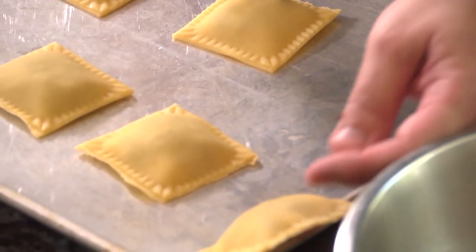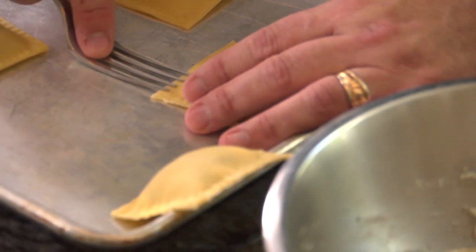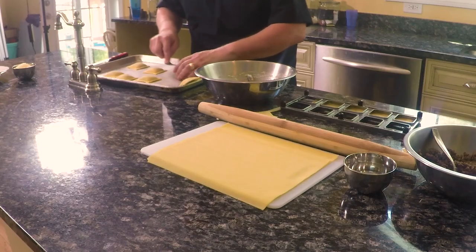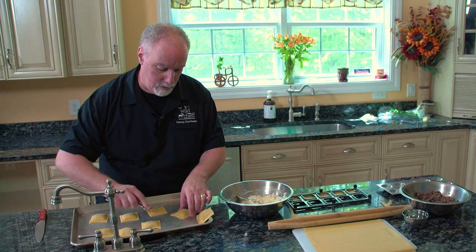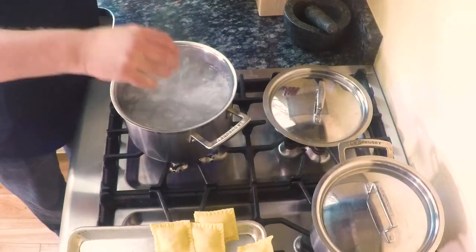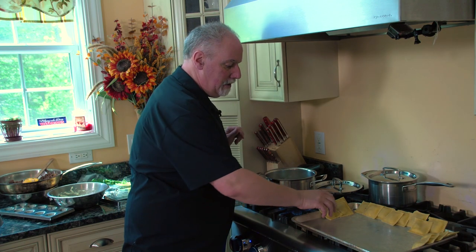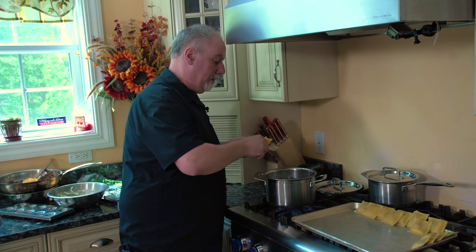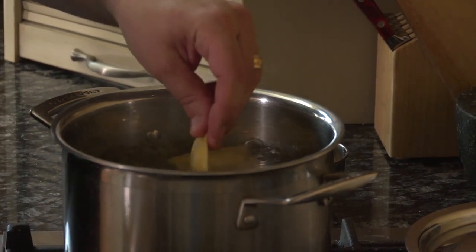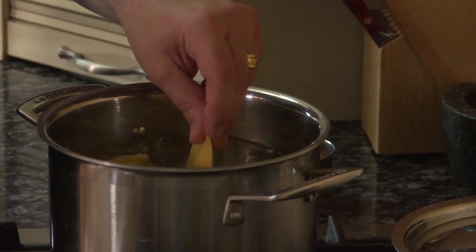One extra step I take is to grab a fork and go around the edges, just pressing on those edges with the fork. That makes me feel better when I drop them into the hot water that my raviolis will be okay. Then lean them so they can dry for about five or ten minutes, right before we drop them into the hot boiling water. Once the water is boiling, salt it up a little bit. The pasta sat for about ten minutes to stiffen up, so now they're ready to drop into the water. This is fresh pasta, so it's not going to take very long — you're looking for the ravioli to rise, and it only takes a few minutes, maybe three to four minutes tops.